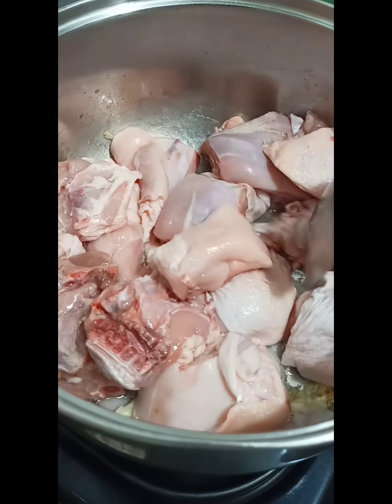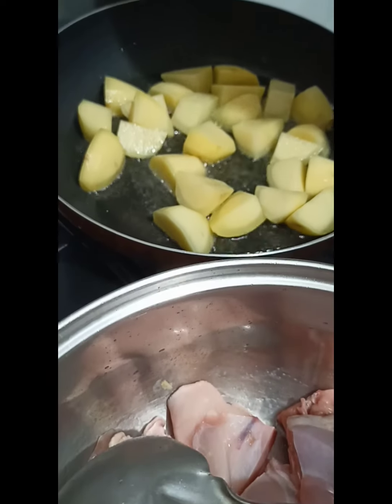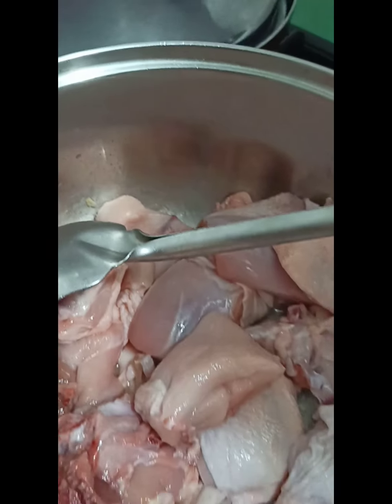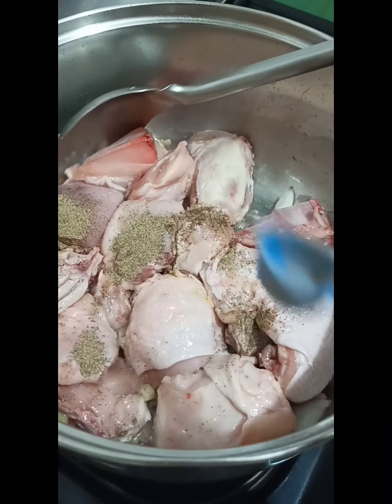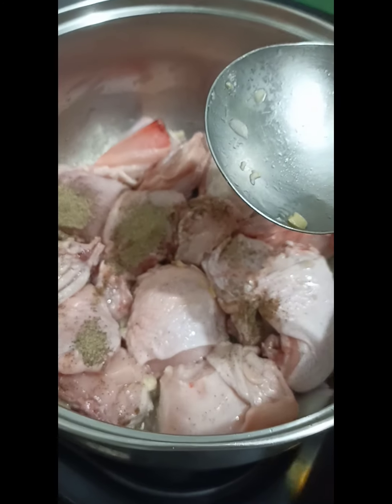So while we're doing this, the potatoes are also on — they're being fried. And then after this, the carrots. Then we add in pepper and a little fish sauce.